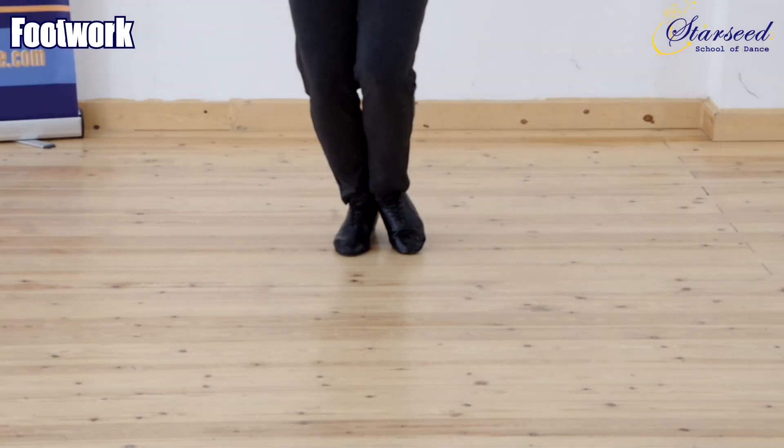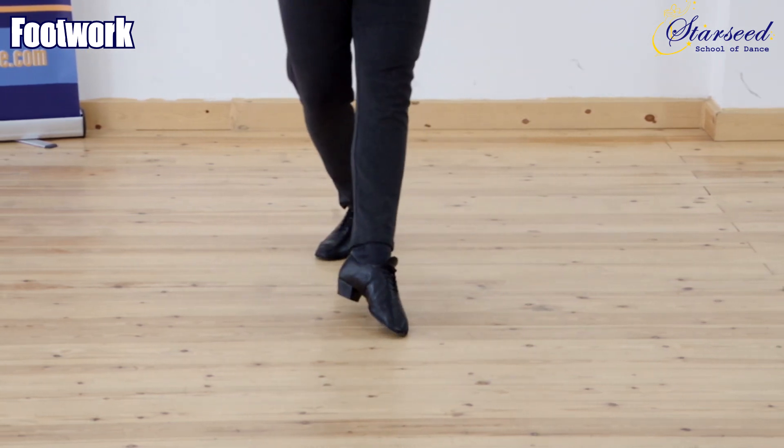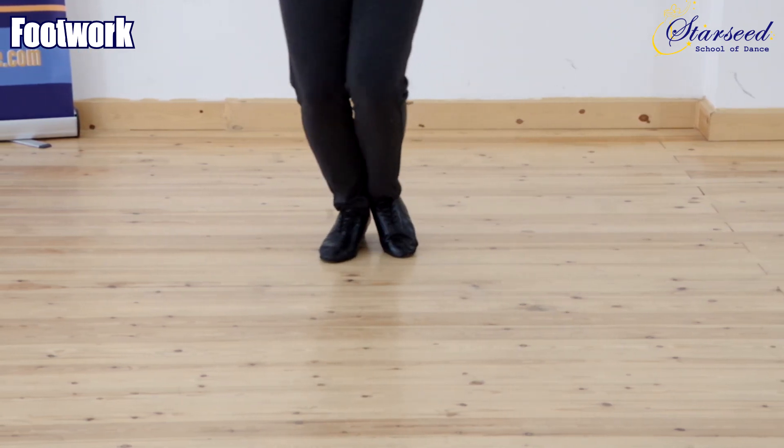Foot work for Leader: Ball flat, ball, ball flat. Ball flat, ball, ball flat.